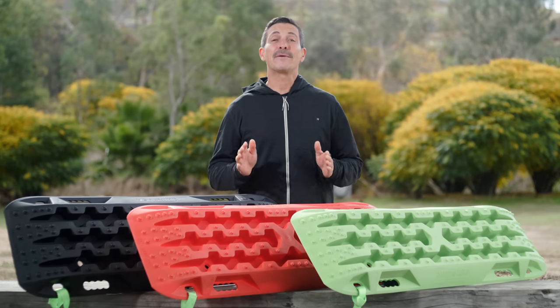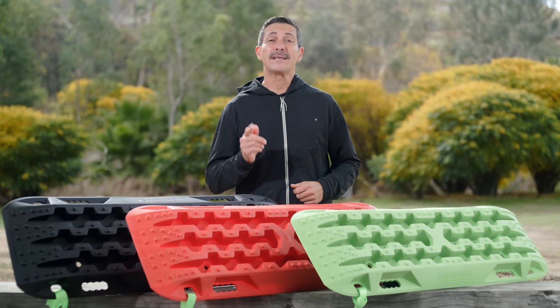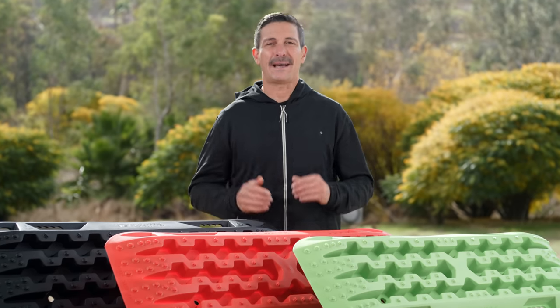Hey guys, Mike Caffro here and today we're going to be showing you the Rhino USA Recovery Traction Boards. These guys make the best tie downs, ratchet straps and recovery gear in the business, and now they're making the best traction boards on the planet.